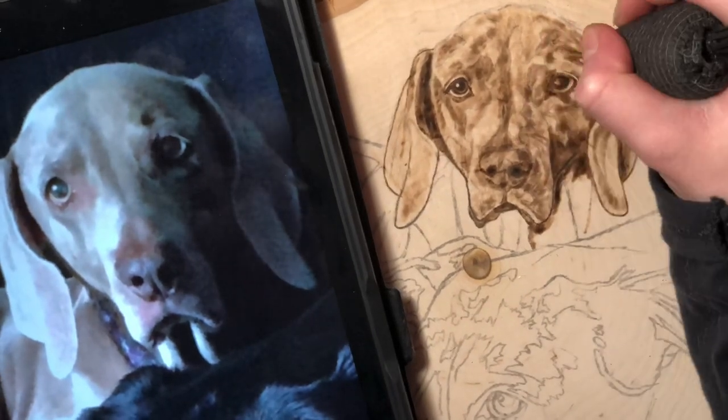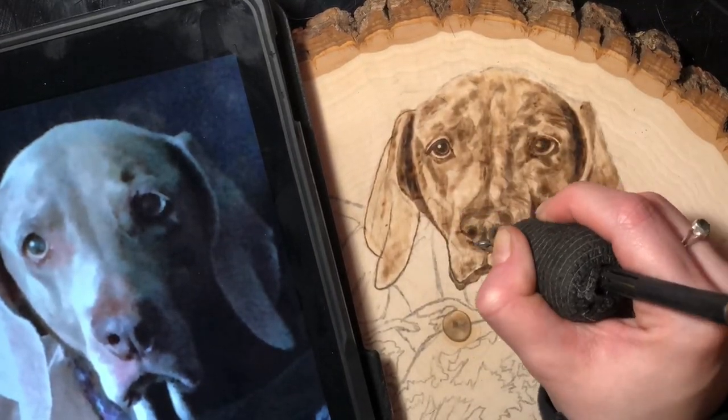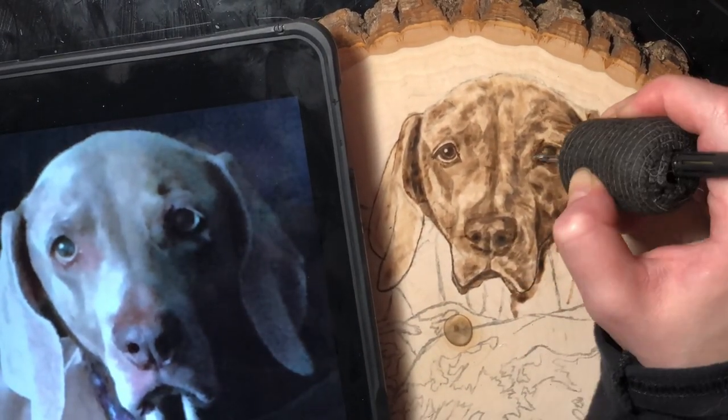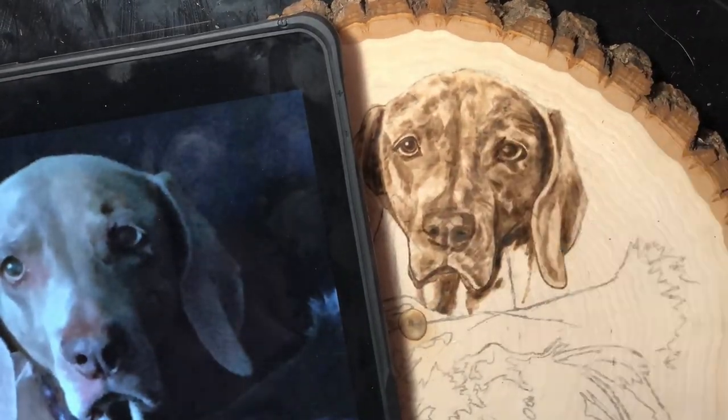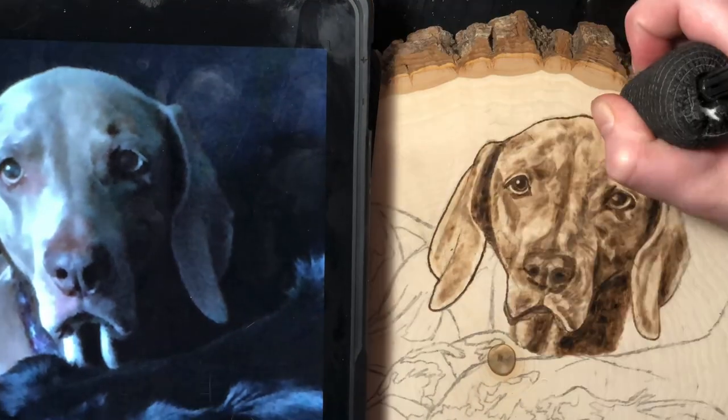Wood burning, just like most other mediums of art, is awesome with layers. Take your time, go back to it after your first pass, and I guarantee you'll see more areas that you maybe want to add highlights or lowlights to really make the contrast pop.